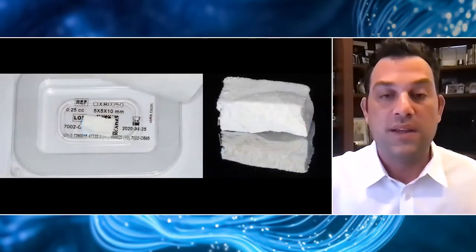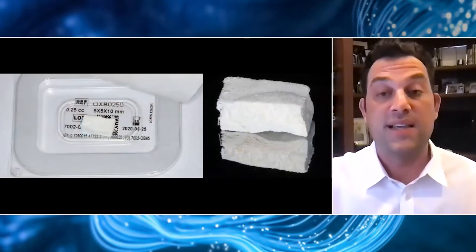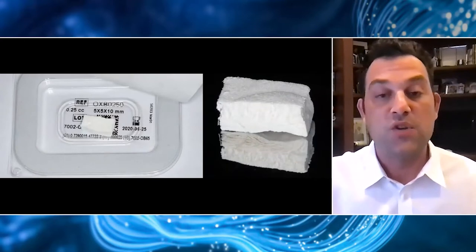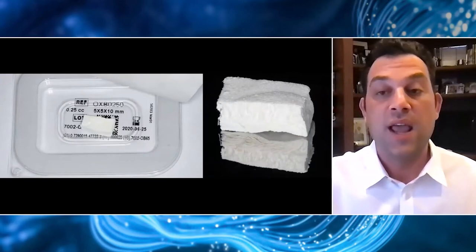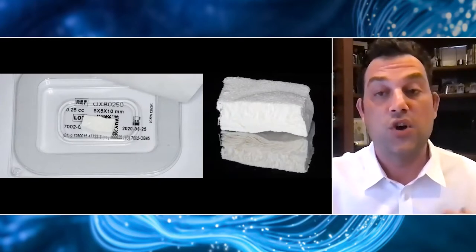The science behind this product really drives the success of this material. This is, as I mentioned, cross-linked collagen. It's cross-linked using a glymatrix technology, which basically means we're using naturally occurring sugars — ribose in this case — to cross-link the collagen. This really enhances the durability of the material and its ability to turn into regenerated bone.